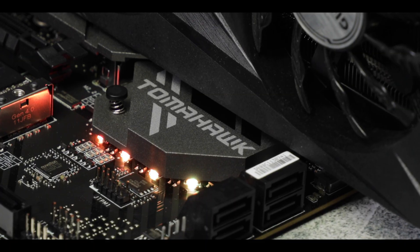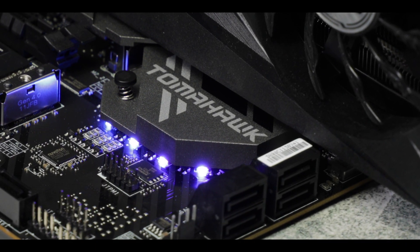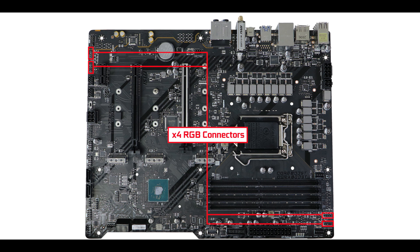MSI being MSI and Tomahawk being Tomahawk, we have more RGB on this than there are holidays in the French administration. Starting with an RGB strip hidden under the chipset heat shield, and no less than four RGB connectors — two of which are addressable — all conveniently placed in pairs at opposite sides of the board for easier access. In short, enough RGB to solve world hunger.